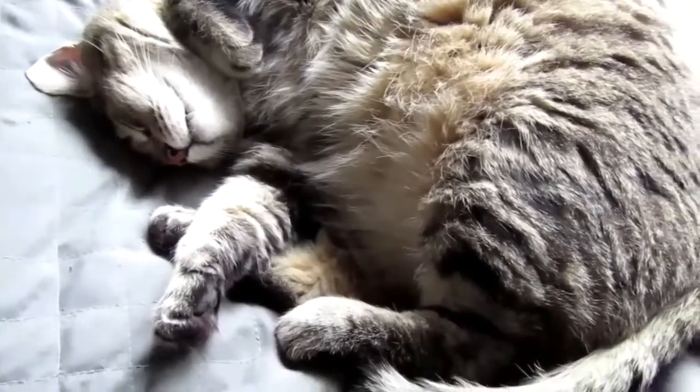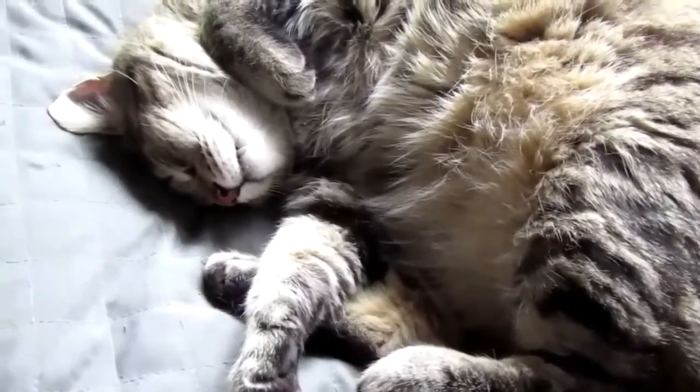Ramsey is all tuckered out from trying to get the mice through the walls last night.